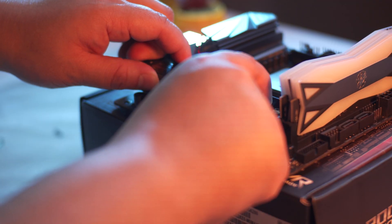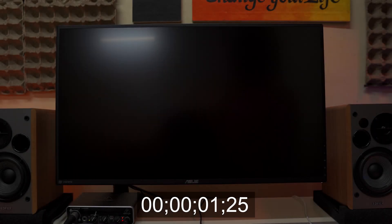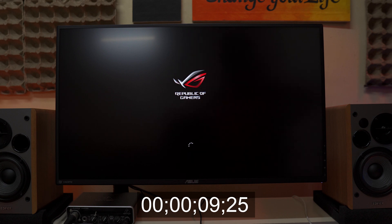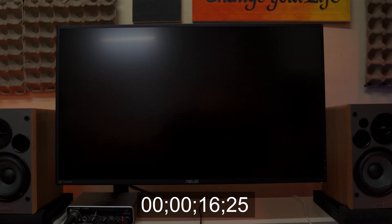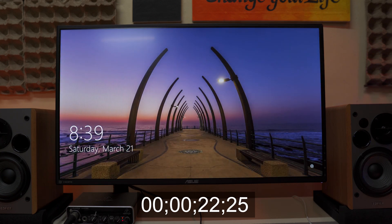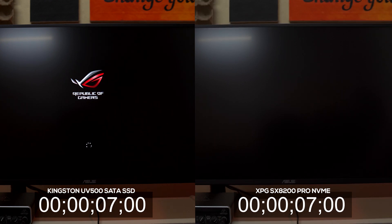Let's start off with the obvious advantage of getting a fast NVMe drive, which is the system boot time. I want to share my methodology so you can have a better understanding of how I came up with my results and replicate the process on your own system. For all our testing, especially those that require time differences, I shot it using an external camera to avoid introducing human error from using a stopwatch or built-in screen capture software that could affect performance and results. After capturing the data, I let my editing software handle the time codes for a more accurate result.